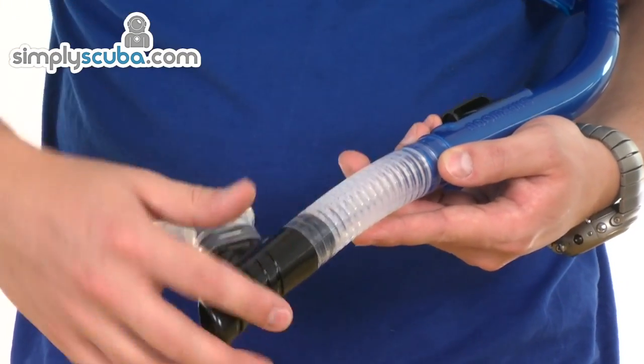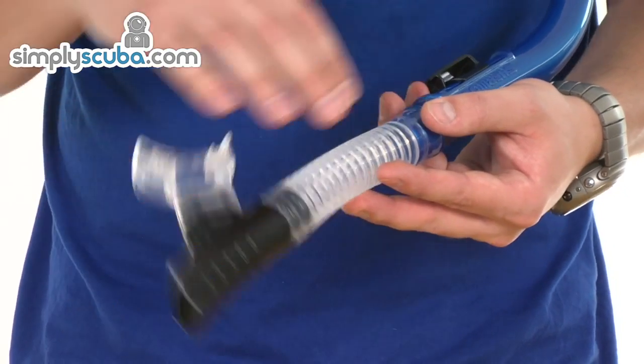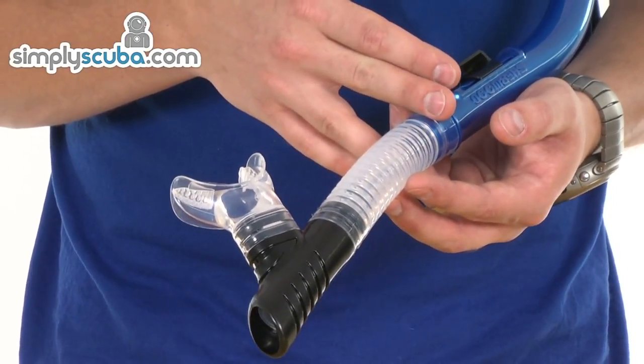A flexible section of silicone allows you to position it to suit you. There's corrugation on the outside to give that flex, and a nice smooth surface on the inside, which prevents any turbulence and lowering of flow. It's a very efficient silicone section.